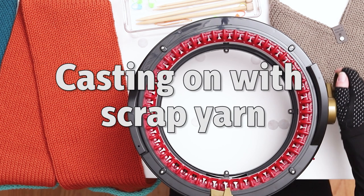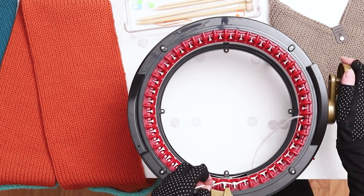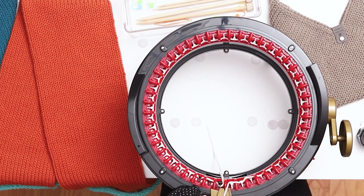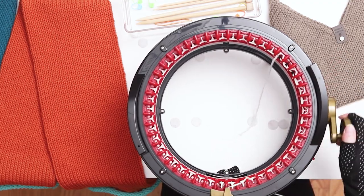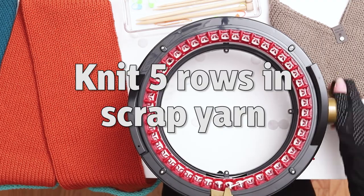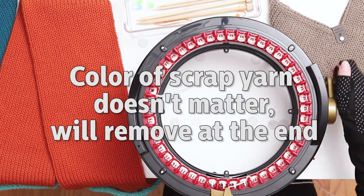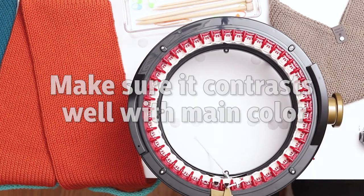To begin, roll your machine to the first needle. Using a scrap yarn, wrap your yarn around the first needle and then weave the yarn back and forth along all the needles until the end of the row. When you reach the end, place your yarn into the tensioner. If you're using an Addi machine, hold the yarn in your hand to provide tension and begin to knit. Knit at least five rows in the scrap yarn. The color of the scrap yarn doesn't matter because you'll be removing it at the end, but make sure it contrasts well with the main color, which will make it easier to seam.